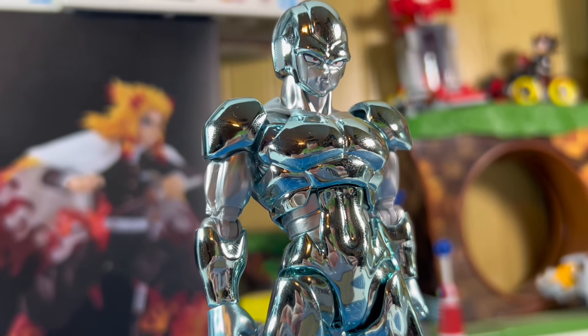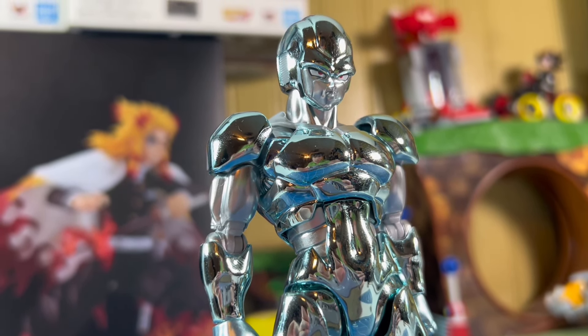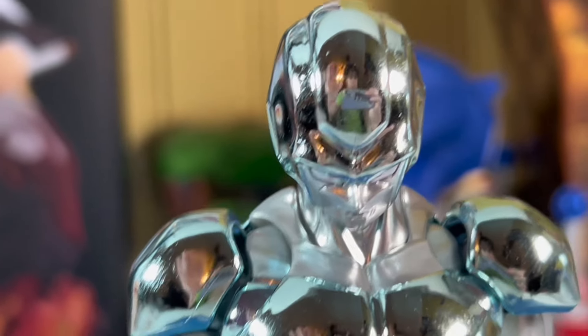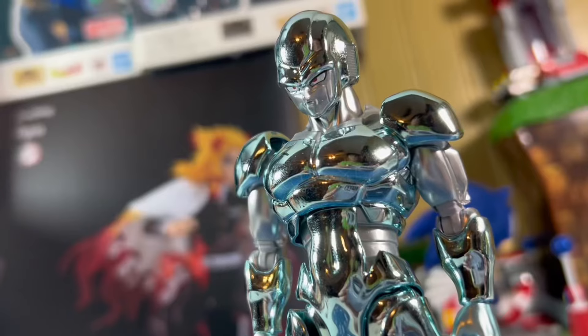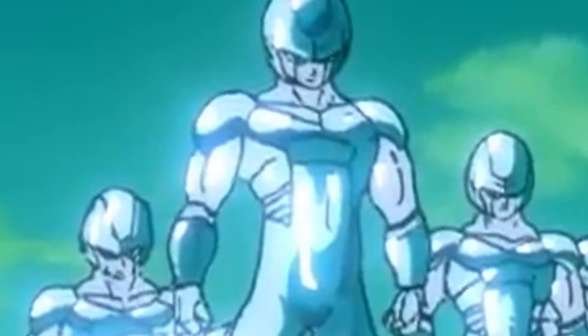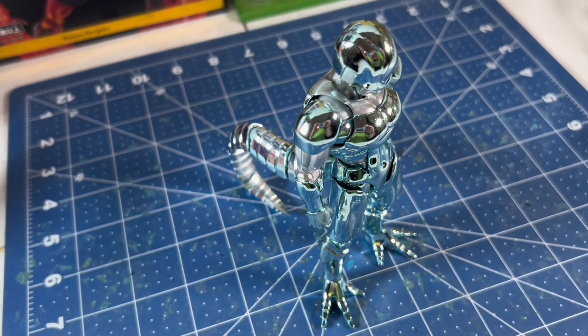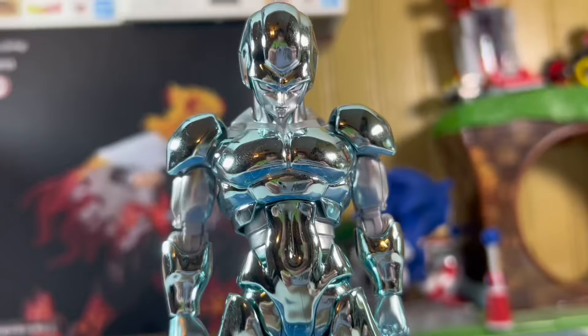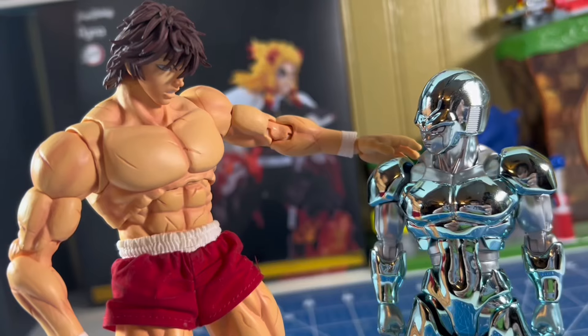My first thought is wow, he looks phenomenal and is really reflective. You can check yourself out looking at this fig. This is how he is in the movie, because when he first appeared, they show the light reflecting off his body — this is accurate, and I'm happy they went with accuracy. Then my second thought is, what the fuck is on this figure? This dude feels like a newly opened condom. It's like he has lube on him.